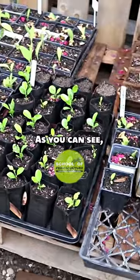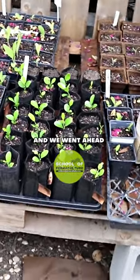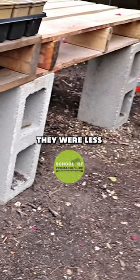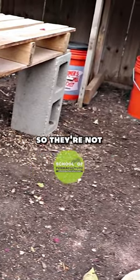The really easy one, as you can see, we've used pallets and went ahead and bought cinder blocks. These cinder blocks were less than $1.50 each, so they're not super expensive.